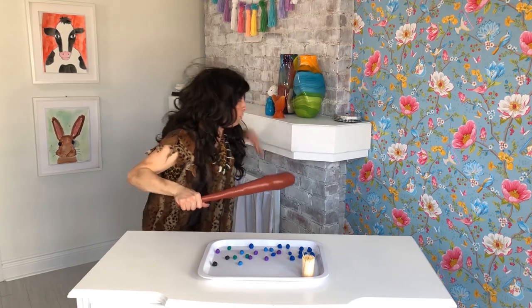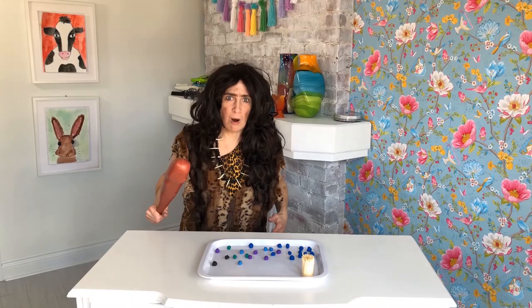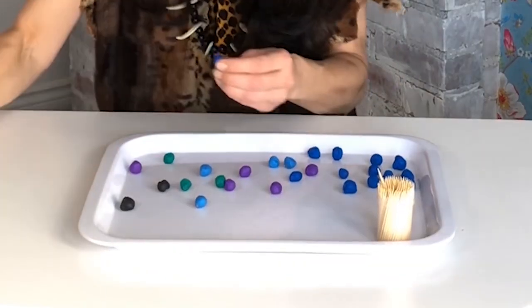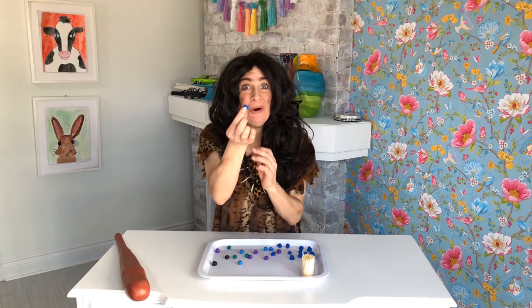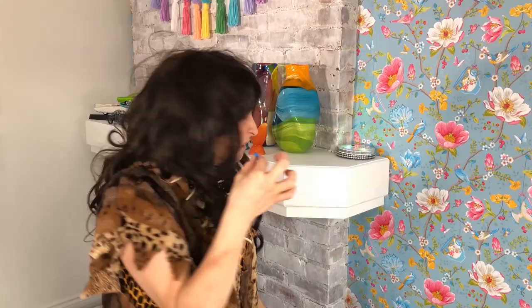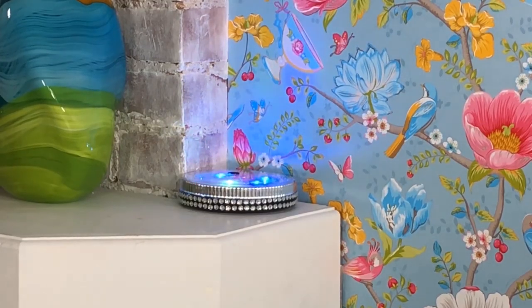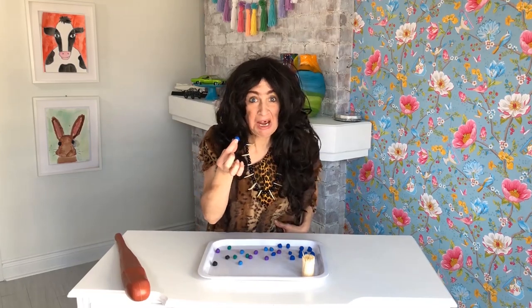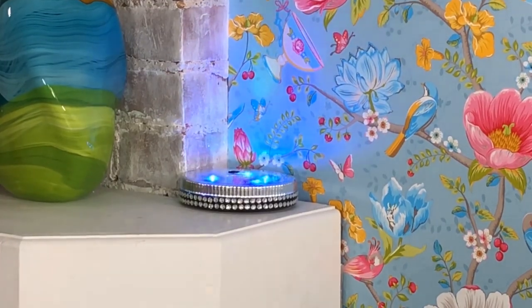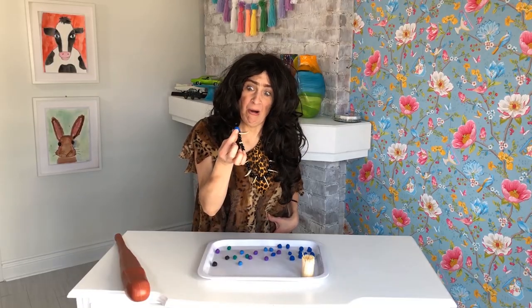Hello, Grub. Welcome. Warning, warning. The item that you are holding is not to be eaten. The item that you possess is clay. Clay? It is a substance used for play. Clay can be molded and shaped. Oh, clay.